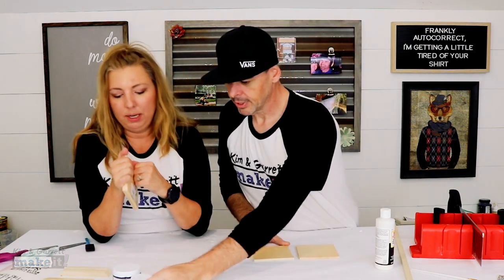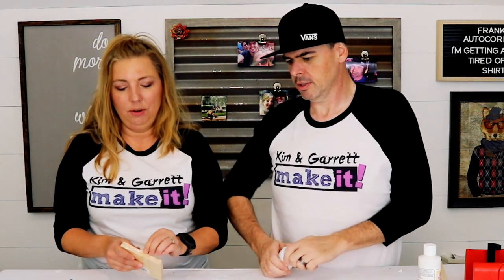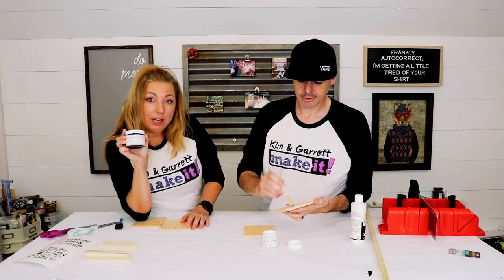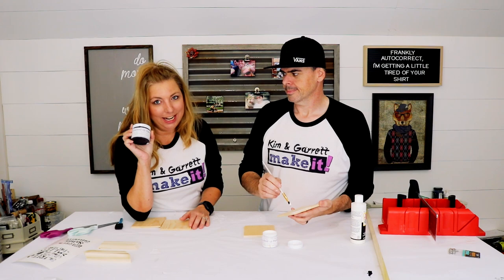What are you painting yours? Yeah, I think I'm gonna paint mine Blanco. Using our chopped-up paint, which you can get using our coupon code KNGMAKEIT on AuntieTay.com.